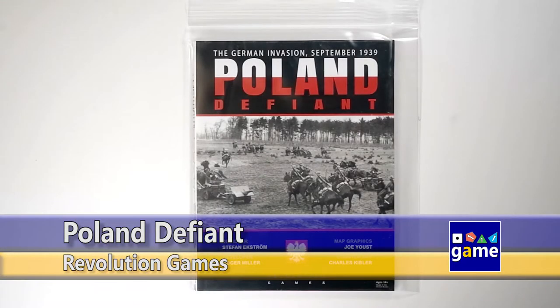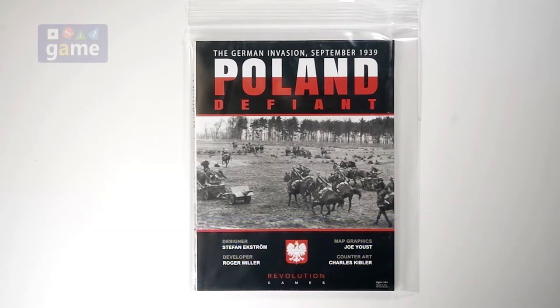Hi, welcome back to Once Upon a Game. I'm Kevin Kitchens, and in this episode we're going to be unbagging the new release from Revolution Games, Poland Defiant, covering the German invasion of September 1939. It's from designer Stefan Ekstrom and Roger Miller of Revolution Games.